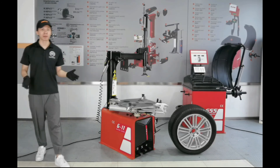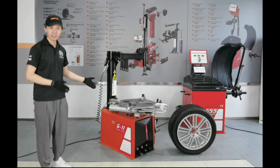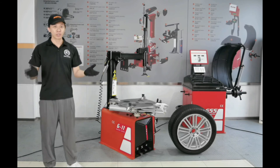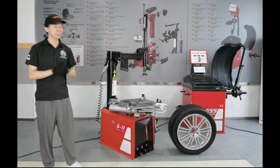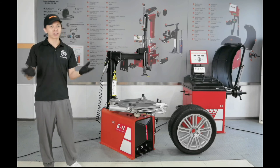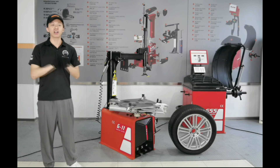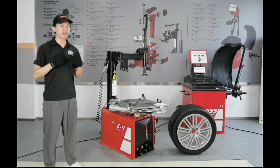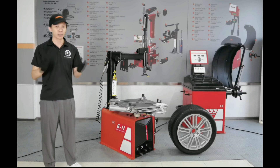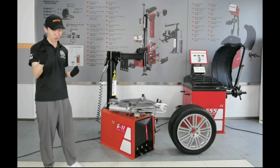We have a combination promotion — buying the tire changer G11 plus the wheel balancer G55, which we are going to introduce later. If you want to learn more about the promotion program immediately, please talk to my colleague online. I am Johnny for Balanced Group. Thanks for your visit. Please keep following our live studio — more wonderful products are waiting for you.